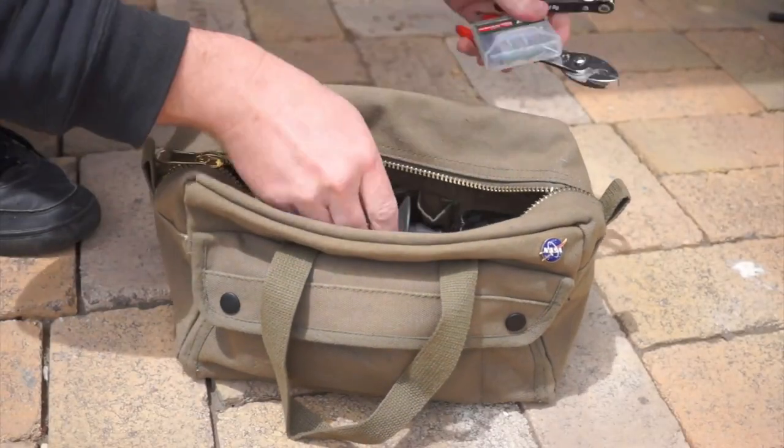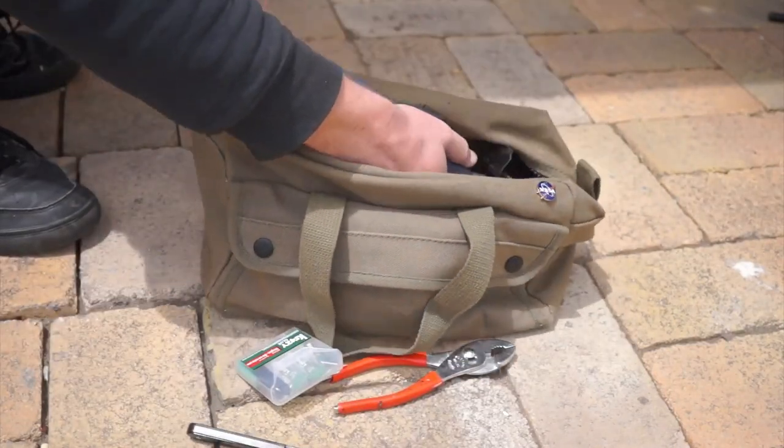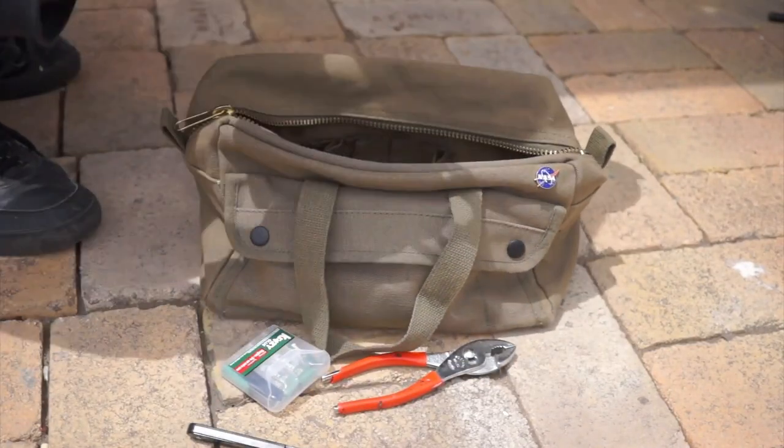I'm taking this one to Maker Faire this weekend with my angle grinder and some wrenches, and it's perfect, even for non-tool use. It's tough, it's cheap, and it's versatile.